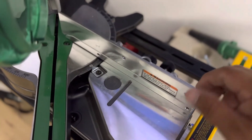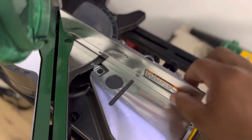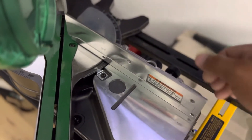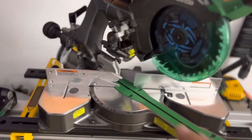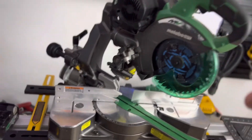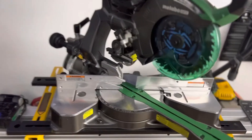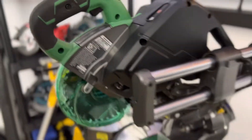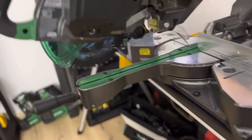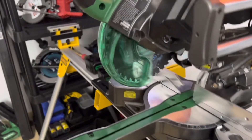A lot of people might say it's a little flimsy, a little loose, doesn't feel solid. Maybe it ain't, but it's accurate enough for the stuff that I do — trim work, crown molding, cutting stuff for shelves. I do shelves and build out pantries. This thing has a good cut capacity for shelving; it will cut all the shelving I need. Look at that cut capacity — it's really good.